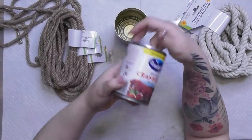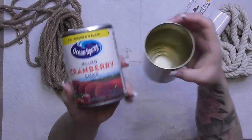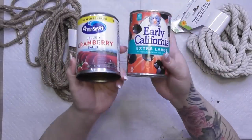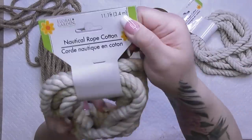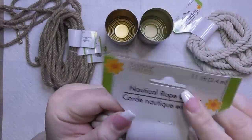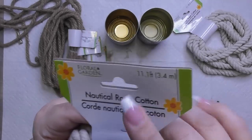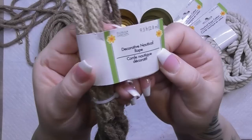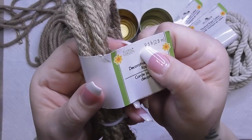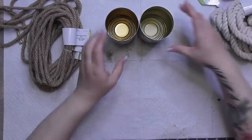For our first two projects, we're going to start out with some recycled cans. You have to have can-shaped cranberry sauce for the holidays — that's just how it is. I'm also using a black olive can. Then we're going to use the 11-foot cotton nautical rope and the nine-and-a-half-foot regular nautical rope from Dollar Tree.